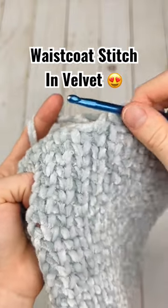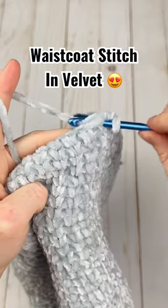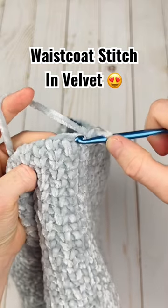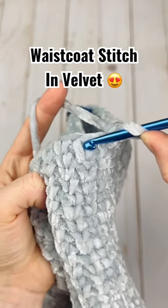You just make the waistcoat stitch like usual by inserting your hook in the center of a stitch and making a single crochet. So you're not going in the top of the stitch, which would be here — instead you're inserting in between the two vertical bars.